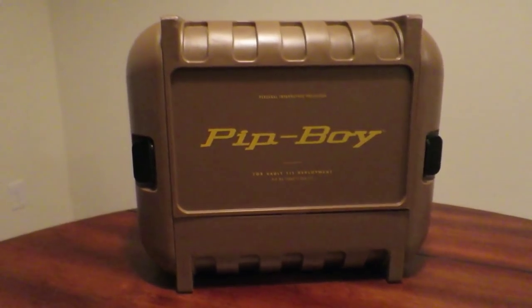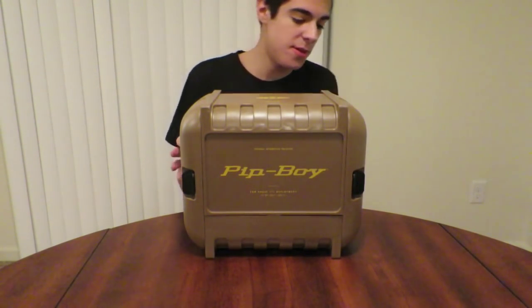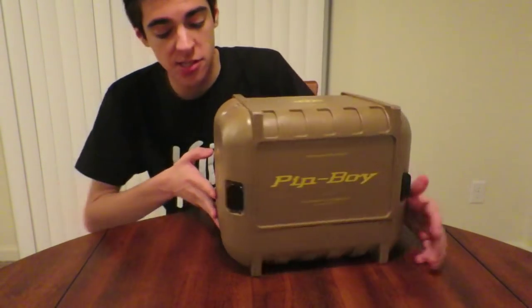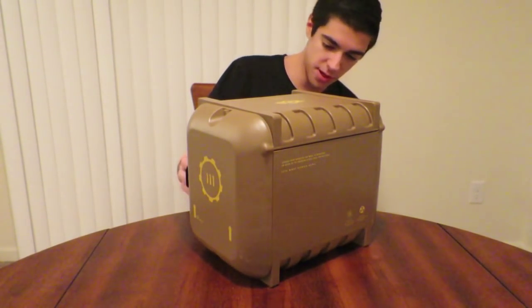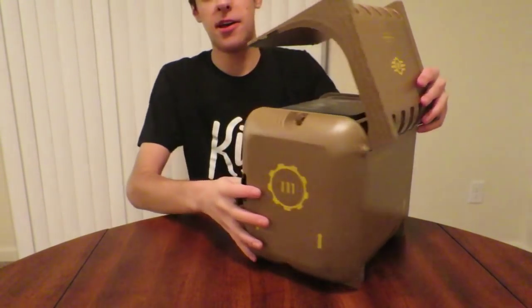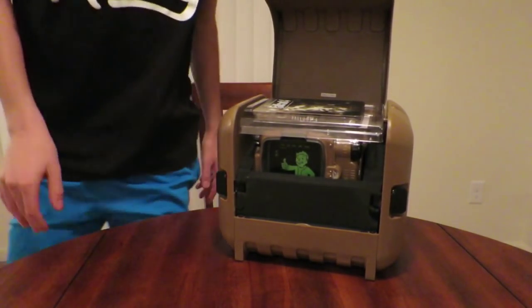Alright, I got the plastic off of the Pip-Boy. Now all we have to do is open it, but my dad told me to be extra careful and pay attention to the 'open this way' indicators on here, or else you can break it — like my dad broke his. So we're going to be very careful. There we go, here it is — that is just epic.